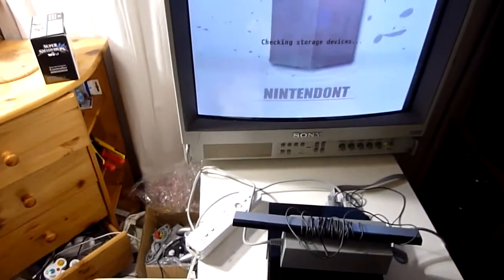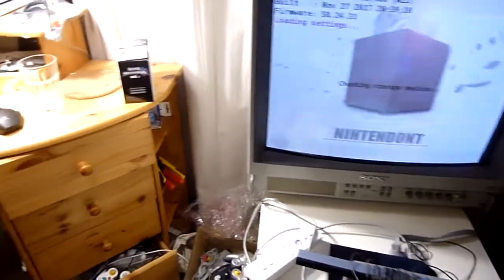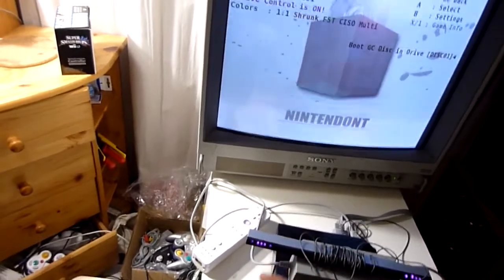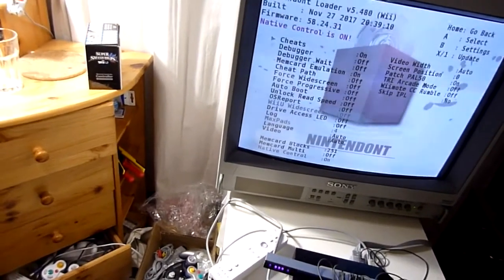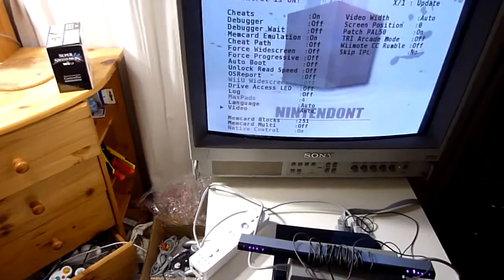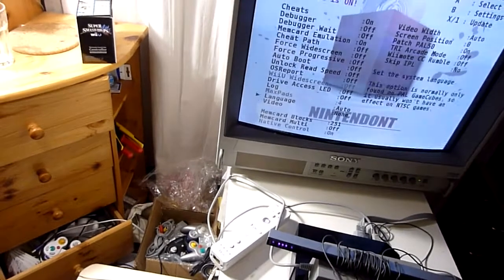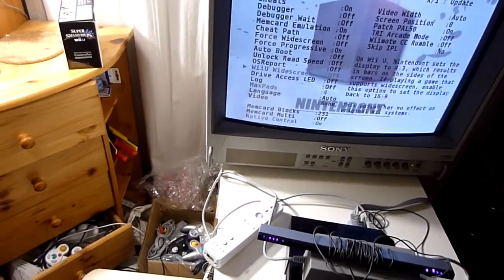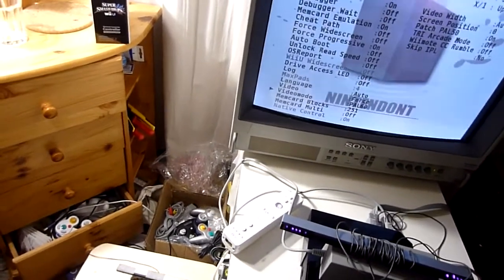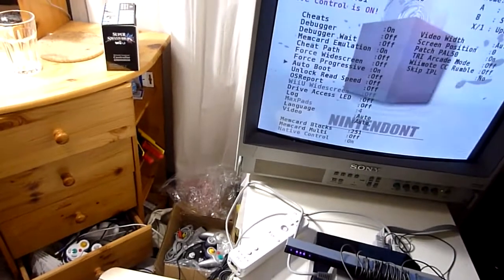When we turn on the console now, it will directly boot into Nintendont and we can start Melee from here. Before you start Melee and maybe set it to auto-booting Melee so that you don't need to press A twice, it's good to adjust the video options. For example, if you always want deflicker on, you can set it to force deflicker. Or if you play on 480p, you would enable force progressive and set video to either force NTSC or force PAL 60, so that deflicker can't be active — because deflicker is only annoying when you use 480p.